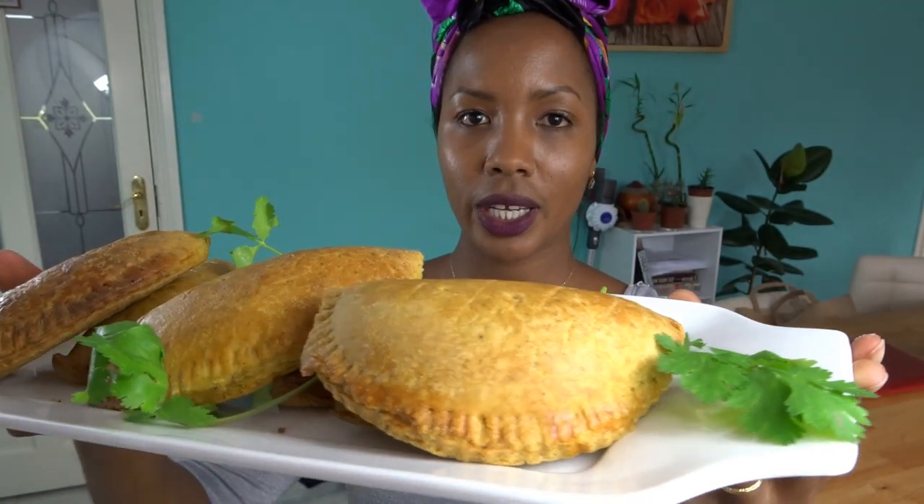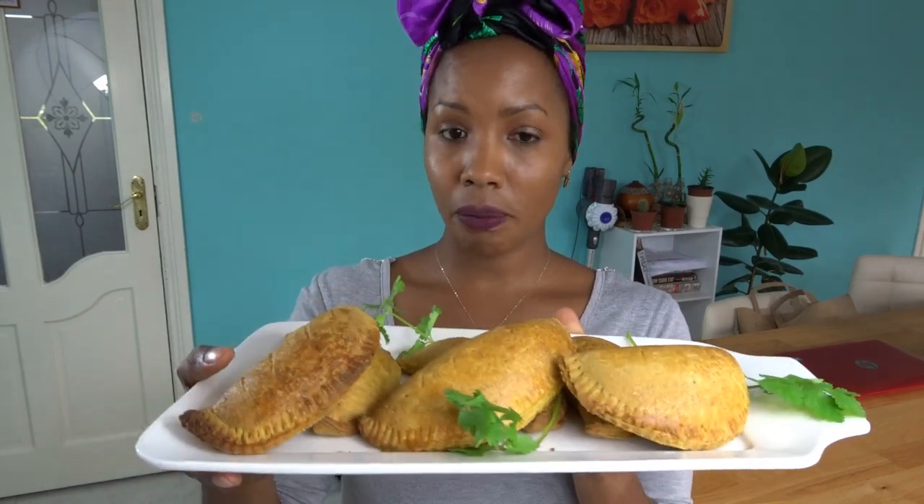I'm finally done making the pies and they look pretty good! I put them in the oven for 30 minutes and they came out perfectly — they smell amazing. Mostly I pair them with a tomato, onion, courgette, and mushroom wet sauce on the side, but they're great on their own too. I managed to make about 20 altogether — there's another batch still in the oven. Thank you so much for watching, leave your comments, and let me know if you try them. Bye for now!